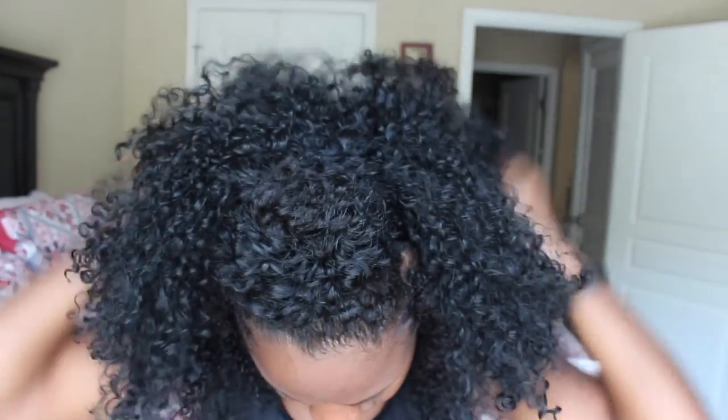Here is the final look — it's so cute! I really love it. I'm so excited to wear it on my trip. If you guys want to see some other styles with this half wig, let me know and I can record a video — I have a few ideas I want to try. Hope you guys enjoyed! Feel free to leave any questions; I'll leave the link to this wig below. Thank you all for watching and I'll see you in the next video, bye!